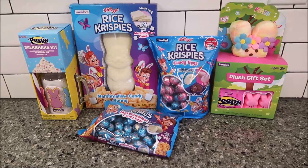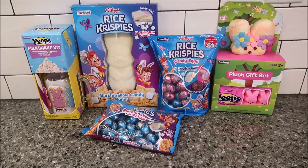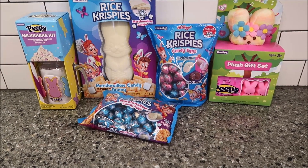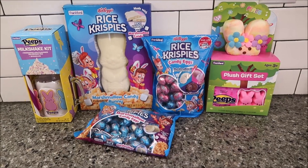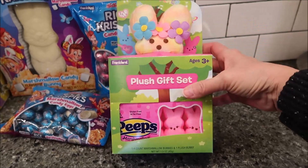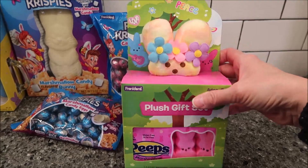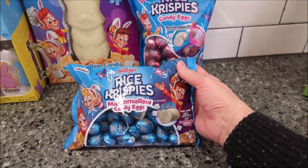In this video Kevin and I are going to be trying some different candies from Frankford. Frankford was kind enough to send us a goodie box full of stuff that they are offering for Easter. We will not be reviewing this just because it is a plush with some Peeps — we've reviewed Peeps many many times — but we'll talk about this in a little bit.